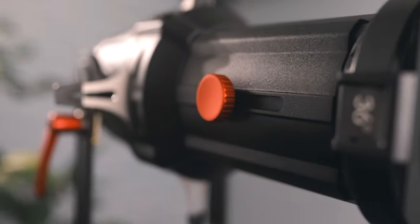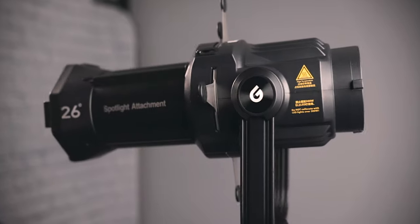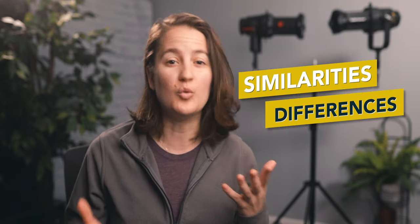It's worth noting that the Aputure lens only fits inside the Aputure unit, while the Godox lens can also fit into the Aputure unit. Not all parts are cross-compatible between both brands, so keep that in mind. With that out of the way, let's talk about the similarities and differences between the two, since that's going to be the biggest factor in why you'd choose one over the other.